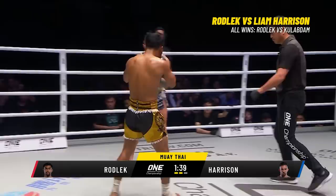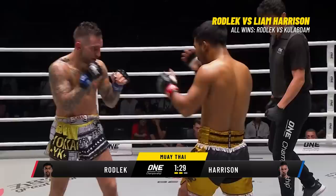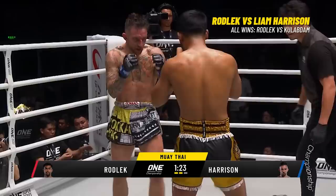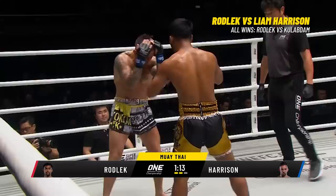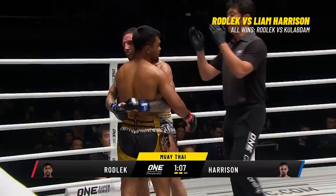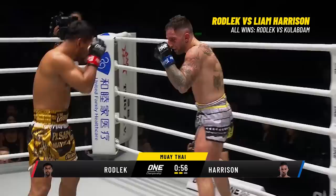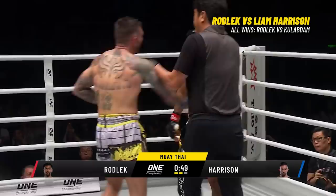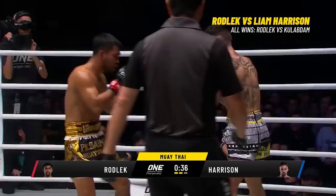Harrison's leg kicks are not slowing down the hands of Rodley, which is amazing considering the punishment he has taken. Here come the combinations from Rodley again — he calls Harrison forward, the crowd is loving every moment. Harrison with the left hook, smack bang on the kisser. Rodley is trying to find a home for that big right hand, setting it up with stance changes. When he switches to orthodox, you know that right hand is coming — Harrison's got to be careful.